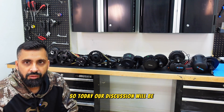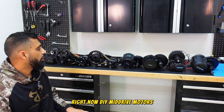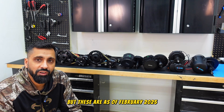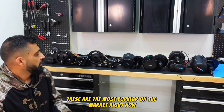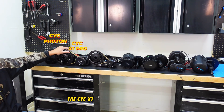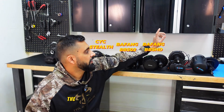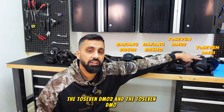Today our discussion will be focused on these seven mid-drive motors. Obviously there are other DIY mid-drive motors on the market, but as of February 2025 these are the most popular. We're going to be focusing on the CYC Photon, the CYC X1 Pro, the CYC Stealth, the Bafang BBS02, the Bafang BBSHD, the 2.7 DMO2, and the 2.7 DMO1.